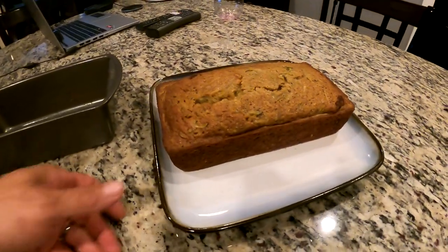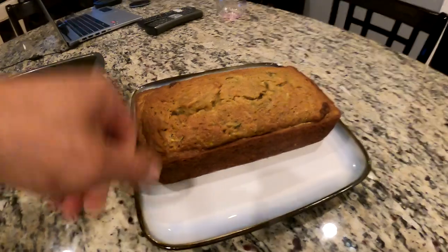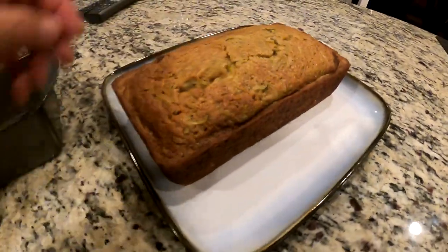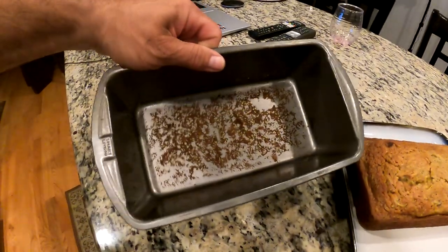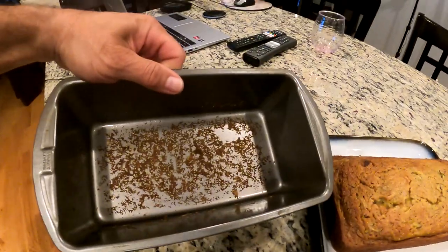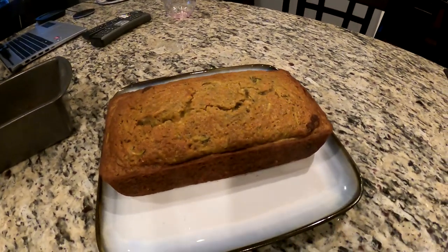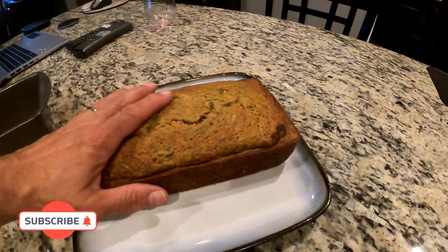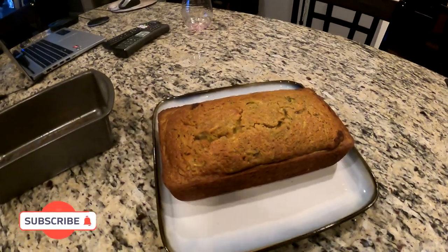All right guys - there she is. Looking really nice. Came out so clean. It's still a little too soft to slice, but that's a beauty. There was just barely a raisin stuck over there, but aside from that, that's perfect. So I'm going to let that cool - still so tender and jiggly - and we will be back in the morning.